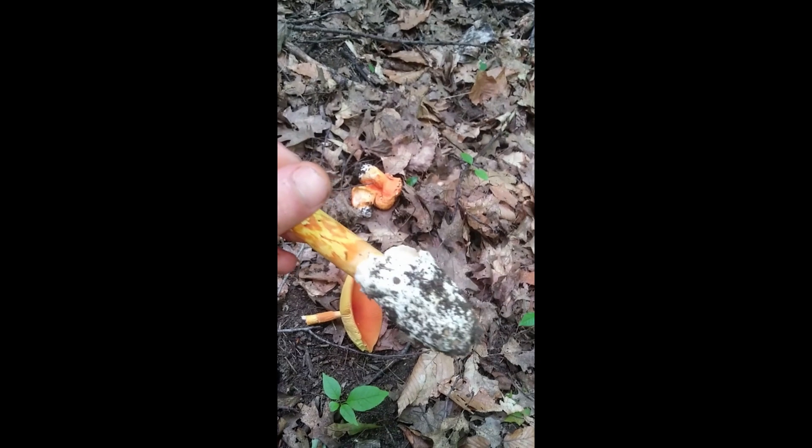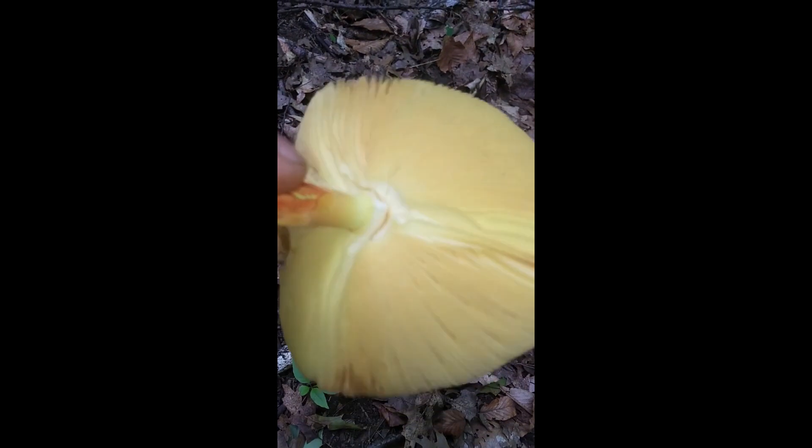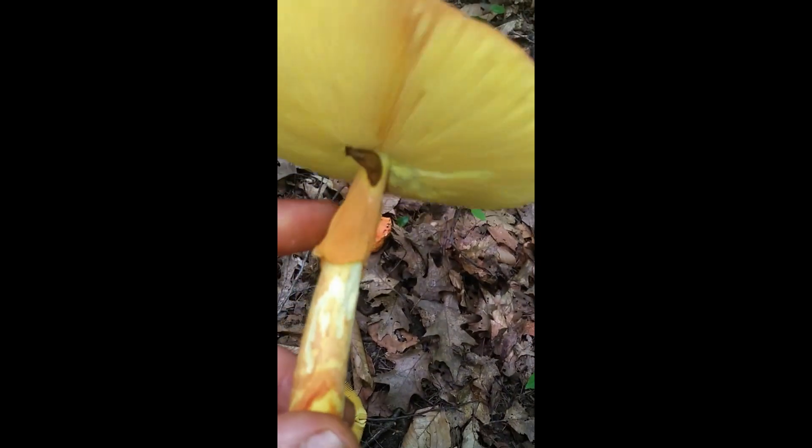So it's kind of hard to see in that. And they come out of an egg-like sack. So the other distinguishing feature is that they have detached gills - the gills are not attached to the stipe. You'll also see a bit of the veil here, left on top of the stipe.